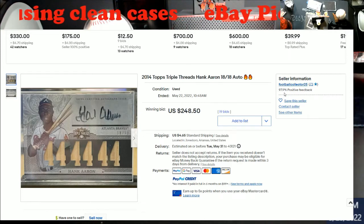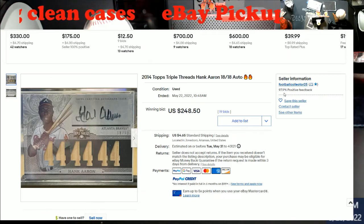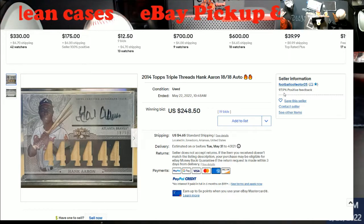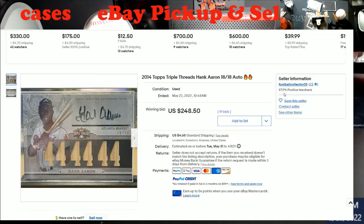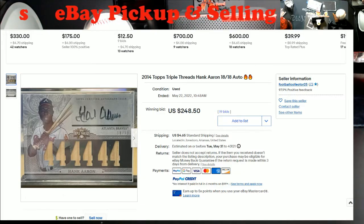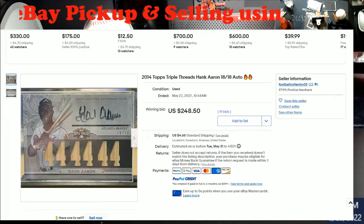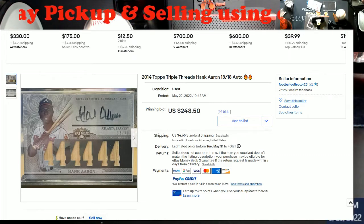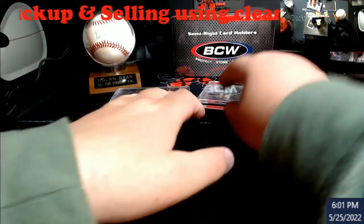The guy had 73 feedback — look at the score, 97.9. He mailed this stuff out priority mail. I won this on Monday and got it today, maybe I won it Sunday, I can't remember. Let me show you the card in the case. If you guys are selling, no matter what platform you're on, always use something clean.